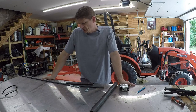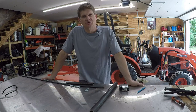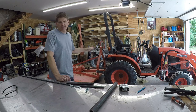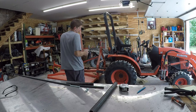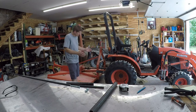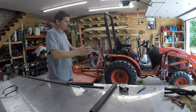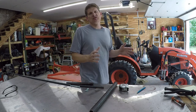Hey guys, welcome back for another video. So today I am going to hopefully solve a problem that I'm guessing if you clicked on this link, you've probably run into before. Anybody that's got a tractor, whether that's a compact tractor or a full-size tractor, and anytime you put an implement on the back end, you know what a hassle it can be to deal with the three-point lift arms, holding them out when you're backing up to the implement.